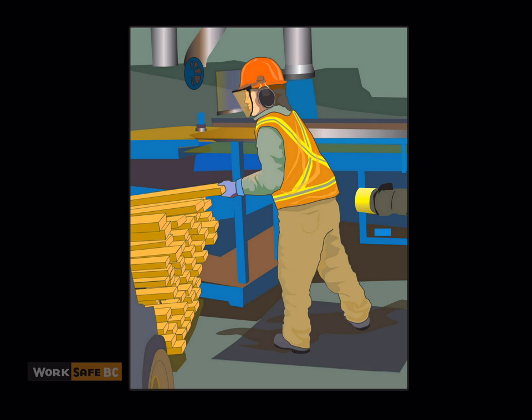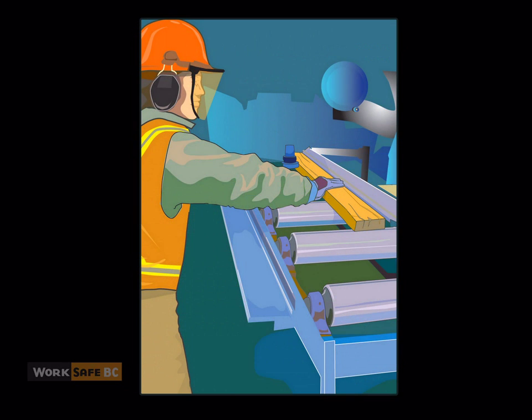A strip saw operator was feeding unplaned boards into the saw. The boards were not only difficult to feed through, but needed to be fed quickly, at about 6-7 boards per minute. The operator was not much taller than the infeed table. This made the task even more physically demanding since she had to work in an awkward position with her arms outstretched at nearly shoulder height.